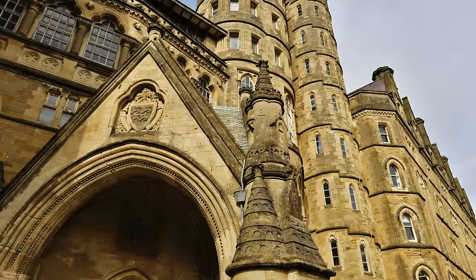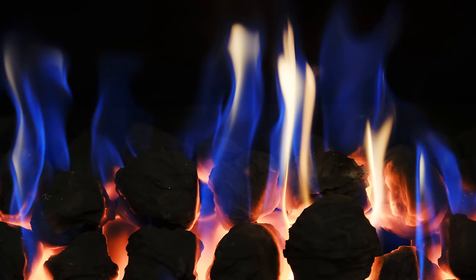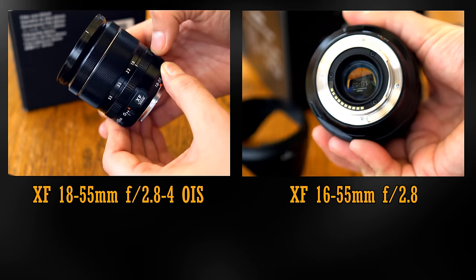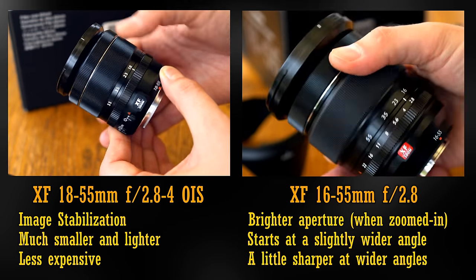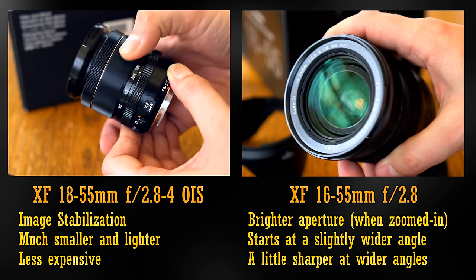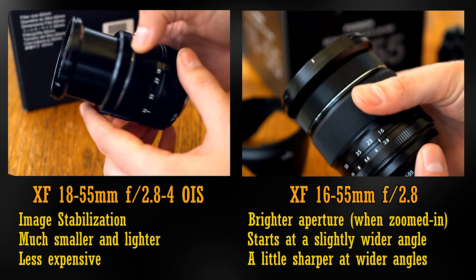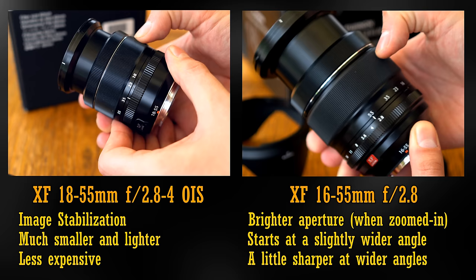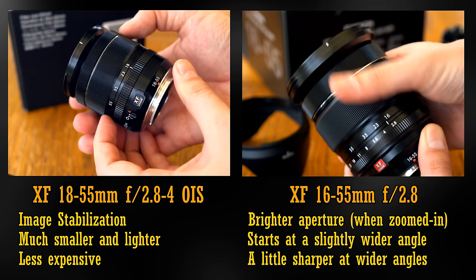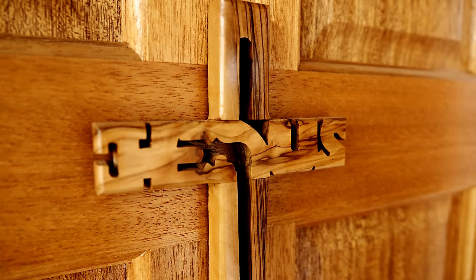Overall, the XF 16-55mm f2.8 has a lot going for it — nice build quality, and plenty of sharpness and contrast. I think some professionals will be quite satisfied. But I wasn't a fan of it myself. Here it is compared to the older XF 18-55mm. The 16-55 gives you a brighter aperture, but only when you're zoomed in. It's also a little sharper, and its widest angle a little wider. But the 18-55mm lens's list of advantages really tick all my own boxes. When I was out shooting I just found it really hard to get over the lack of stabilisation on the 16-55mm lens. Not everyone will be bothered by this, but I sure was. I'd say that 90% of Fuji shooters out there watching this video will actually be much happier with the lovely little 18-55mm lens instead.